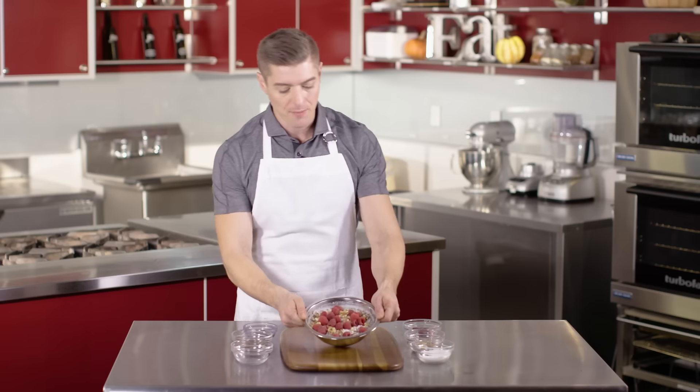So here we have our upgraded oatmeal that now has double the fiber, double the nutrients, and double the omega-3s of that packaged counterpart. And the best part is, with all these leftover ingredients, we're completely set up for even more healthy meals.